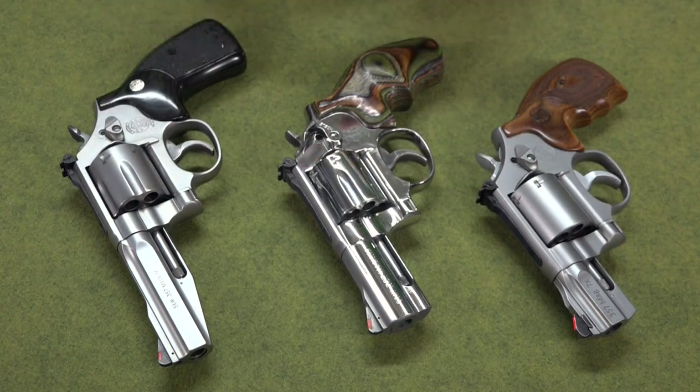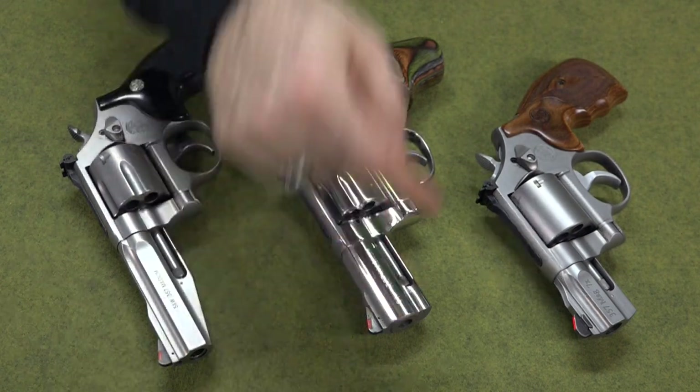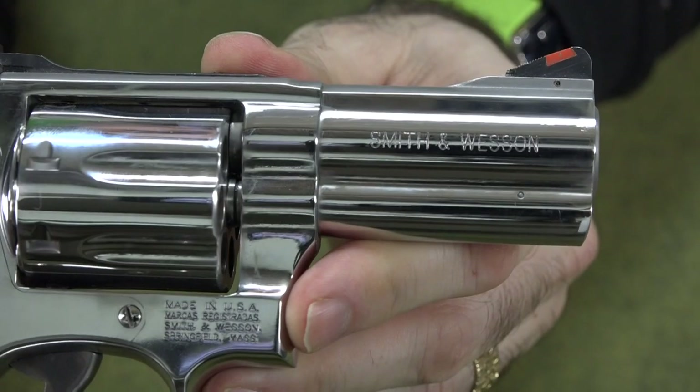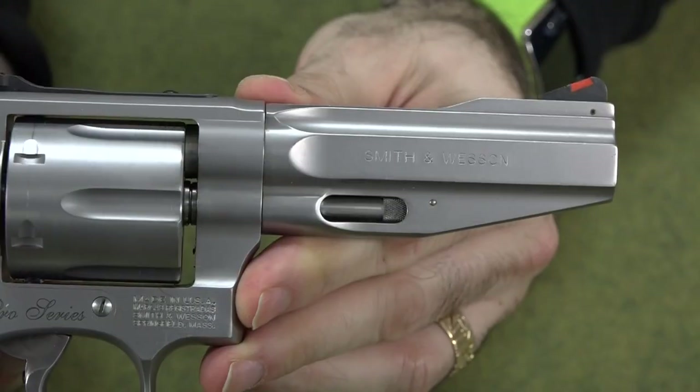Let's say you're someone who wants an outside-the-waistband holster — there are still some common questions. People have trouble finding one that fits their barrel length. The 686 comes in a lot of different barrel lengths: two and a half inches, three inches, four inches, six inches, eight inches.